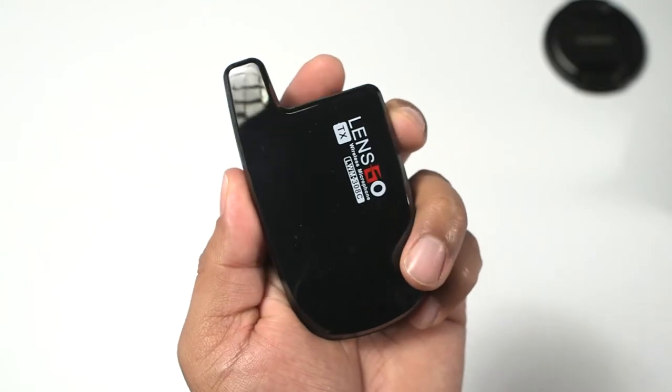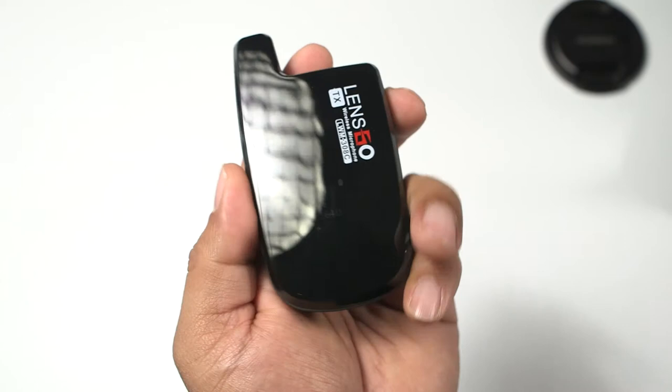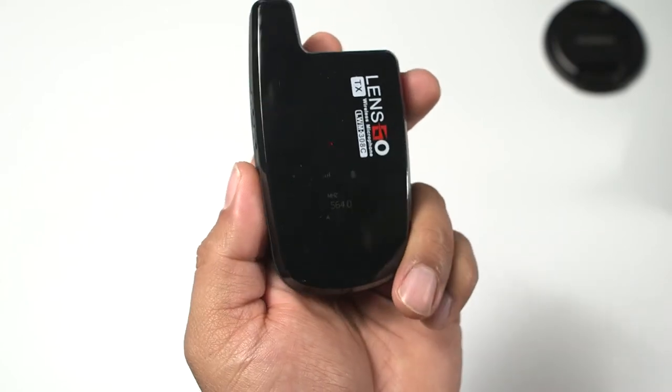I've been testing this microphone out all day, trying to put it through different scenarios to see where it shines the most. I've come up with three reasons why you should definitely be getting this microphone. The first reason is the batteries — these microphones have two internal batteries that last about six hours, which is really, really good, especially on something this small.